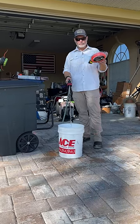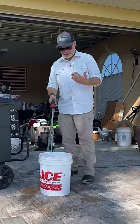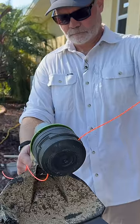So if you notice that your line has dried out, all you've got to do is fill up a bucket with water, dump it in there overnight, and just let it sit. It'll basically recharge the line and your line will be good as new.